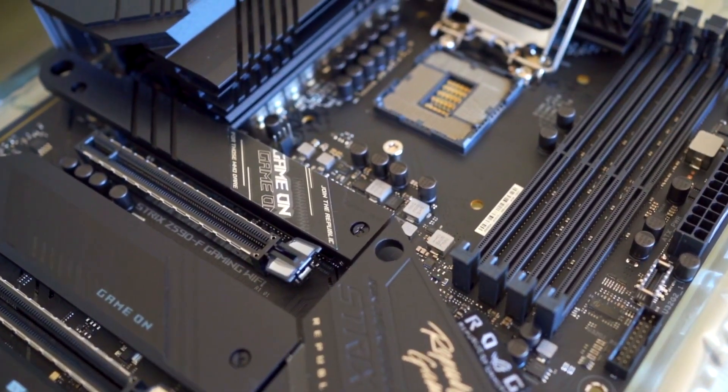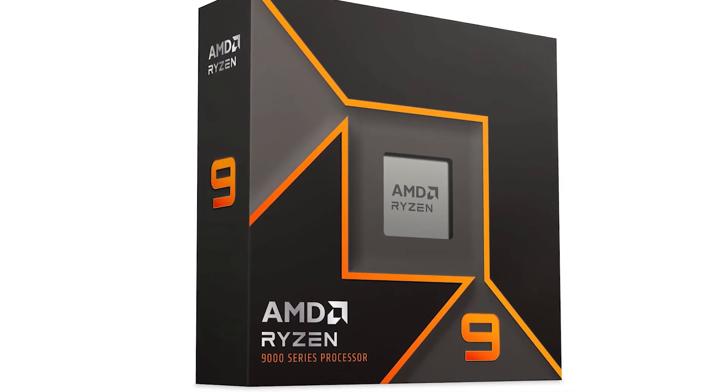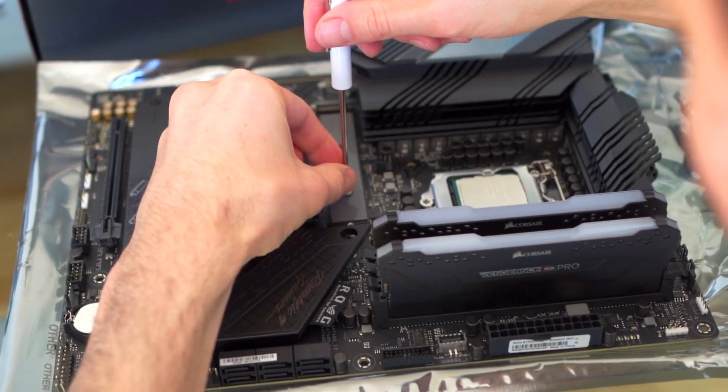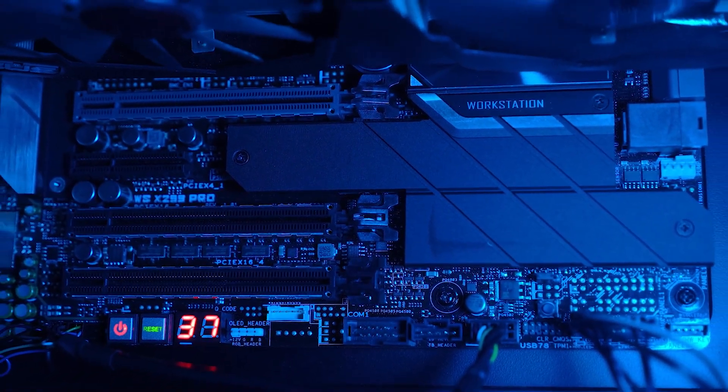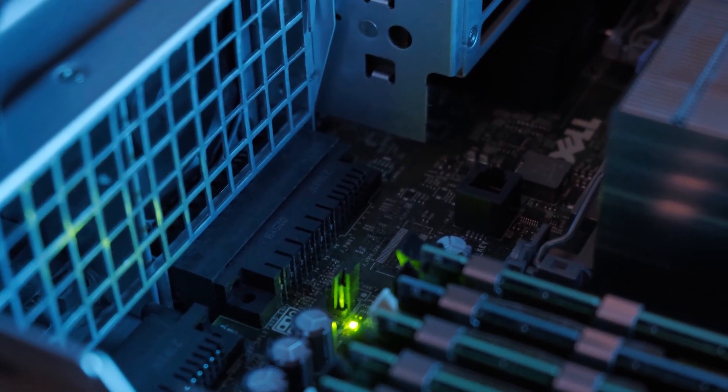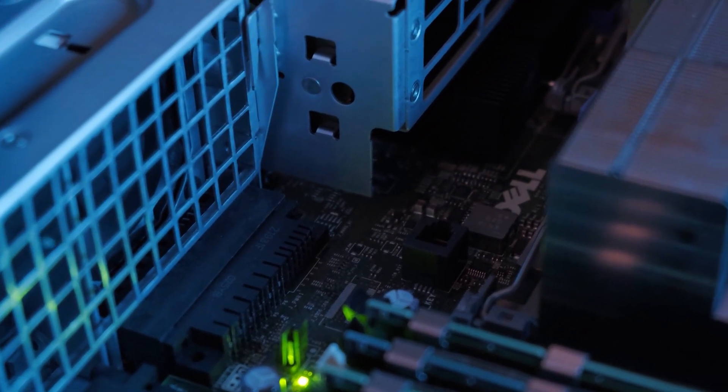Looking for the best motherboard for the Ryzen 9 9900X? The 9900X is a great choice if you're looking to build a workstation PC that's also great for gaming. Of course, you still need a good motherboard to bring out its full potential. After extensive research and testing, I picked the three best motherboards to pair with the 9900X, and ranked them based on VRM design, features, value, and aesthetics.